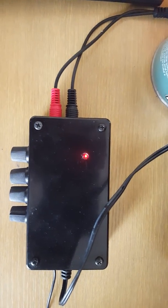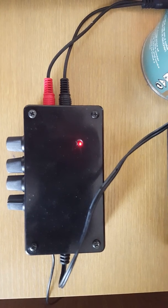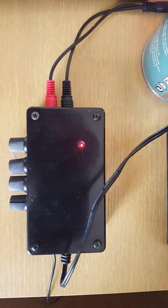Hi folks, George here again. This is part three of my project where I built a pre-amplifier from a kit.